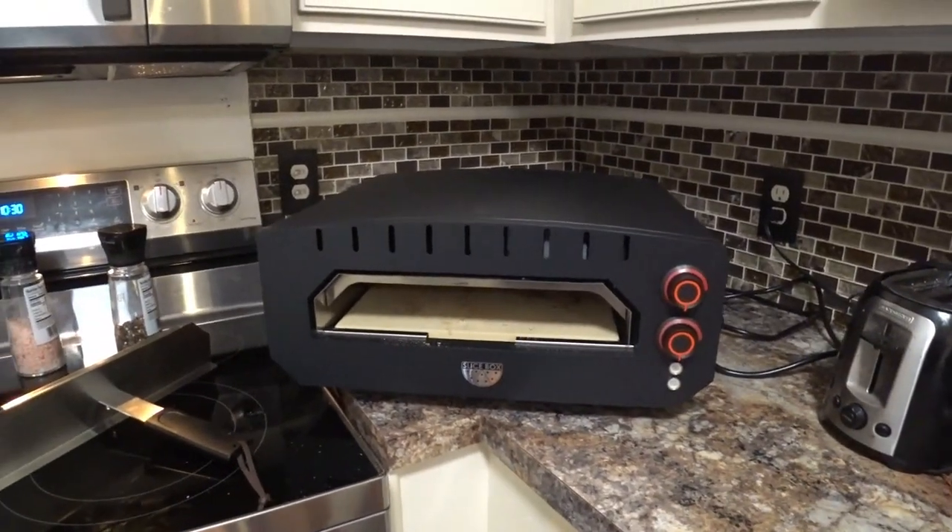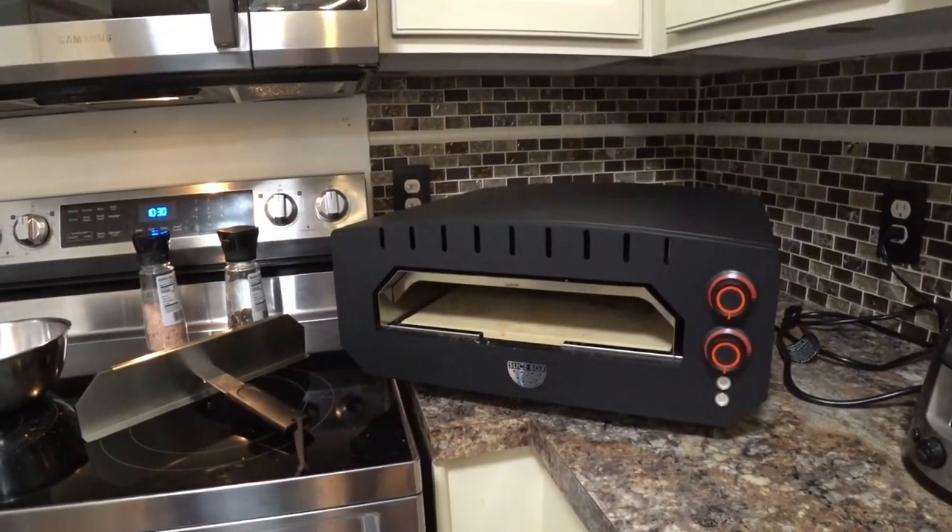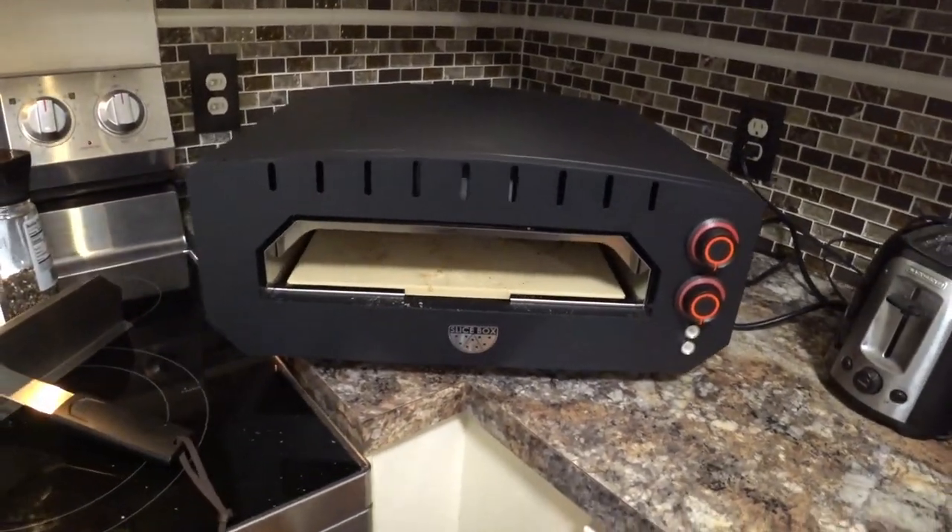So, on the little lady pepperoni scale, how many pepperonis do you give it? Five. Perfectamundo.